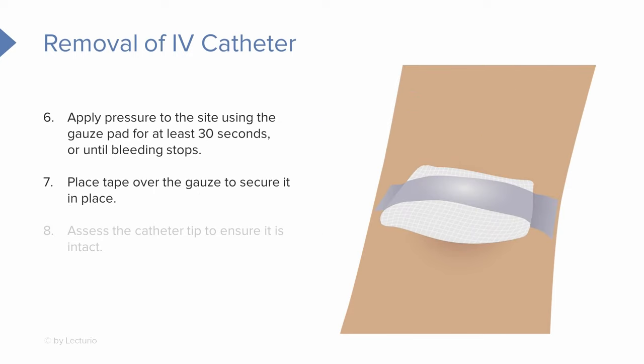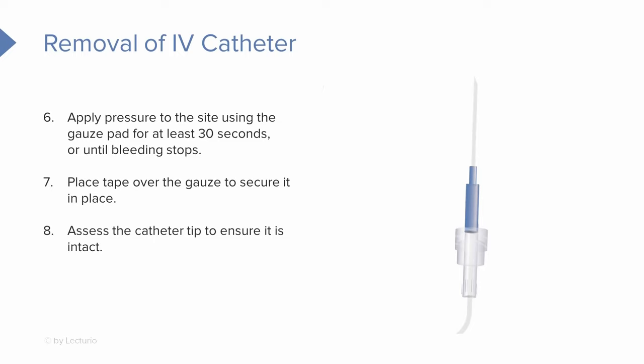Now that the bleeding has stopped, we can place tape over that to secure it in place for the patient. When we remove the equipment, make sure we take a look at the catheter and confirm the tip is still intact and everything looks okay.